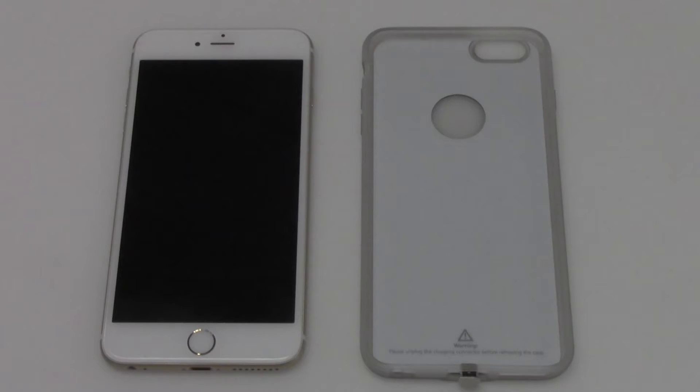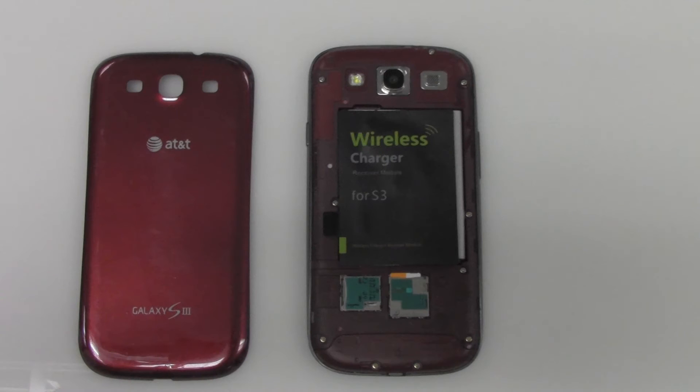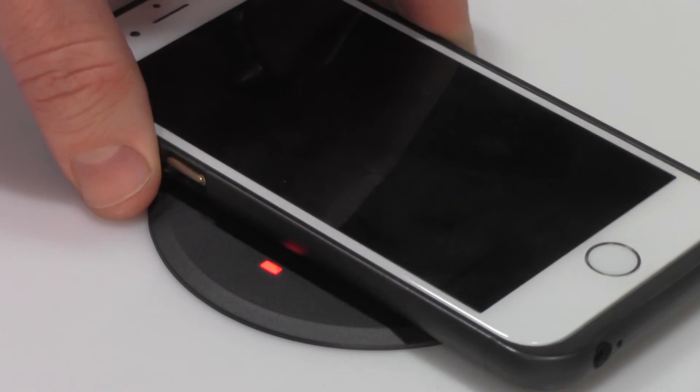If not, you can retrofit your phone with either a docking case or a wireless receiver that goes underneath the case. These adapters work with any style of phone, including older models.